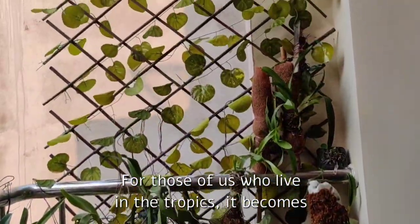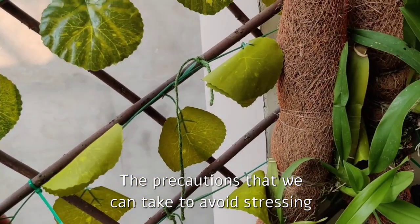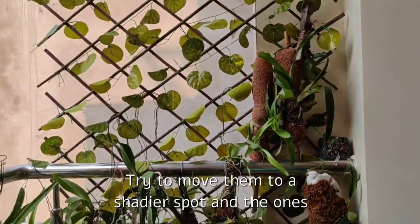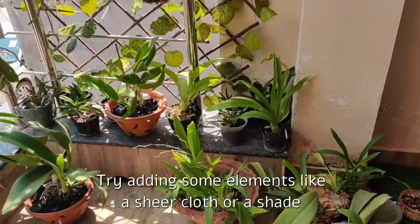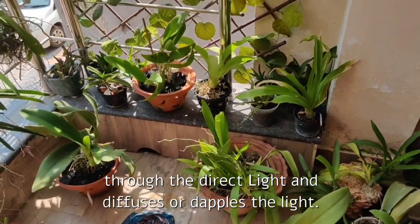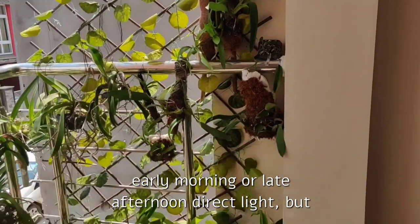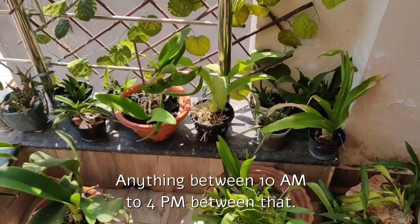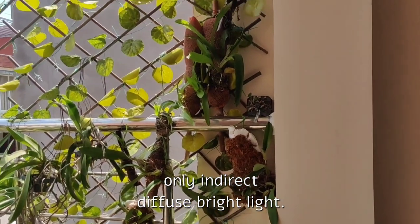For those of us who live in the tropics, it becomes quite challenging during summers, especially with orchids outdoors. For orchids that can be moved, try moving them to a shadier spot. For those that cannot be moved, try adding elements like a sheer cloth or shade cloth that cuts through the direct light and diffuses or dapples it. Most orchids can tolerate some early morning or late afternoon direct light, but during summers they need protection from the harsh noon sun. Anything between 10 AM to 4 PM, they should receive only indirect, diffuse, bright light.